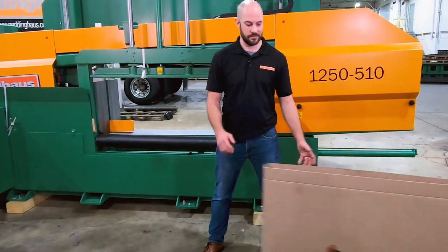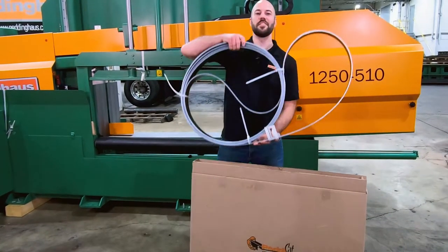Hello, today we're reviewing the DGP 1270 bandsaw blade.